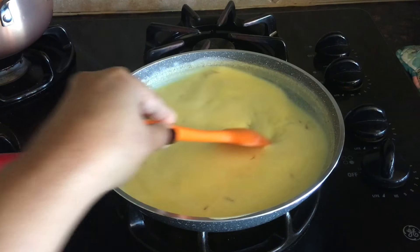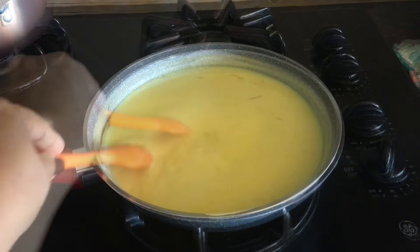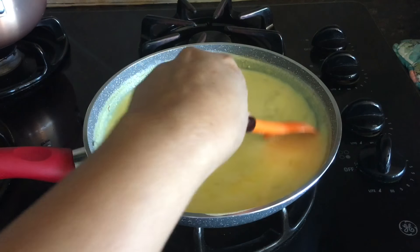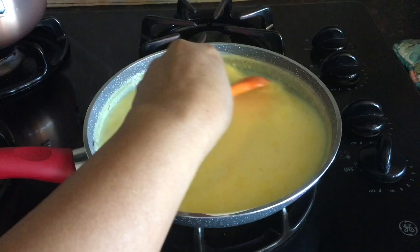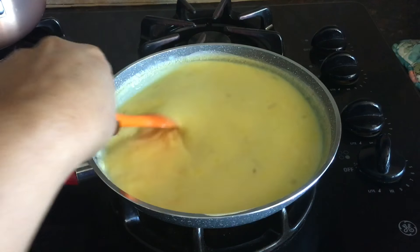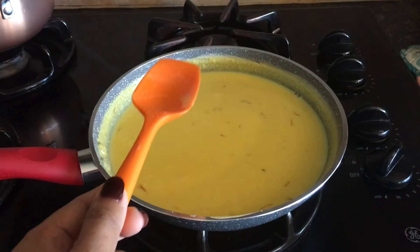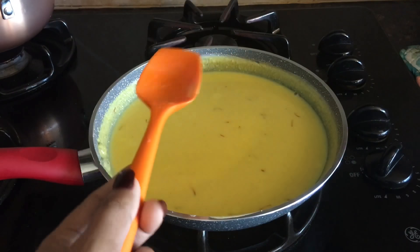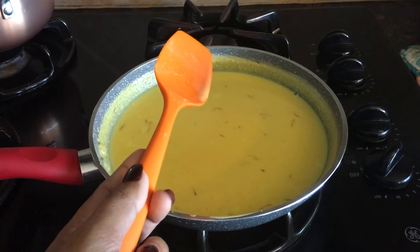Now I will bring the milk to a boil on very low heat, stirring frequently to avoid scorching. This will take 10 minutes on very low heat. We'll be back in 10 minutes. One more thing — I used two cups of whole milk, but you could also use heavy cream instead. If using heavy cream, use one and a half cups.